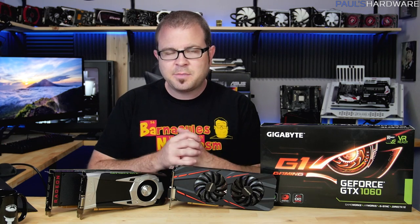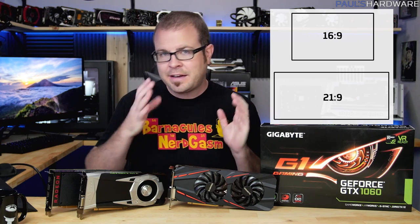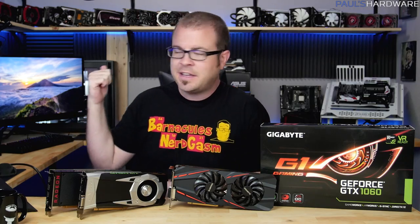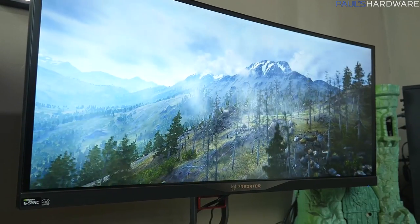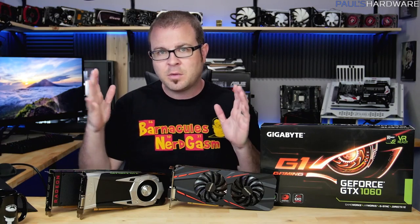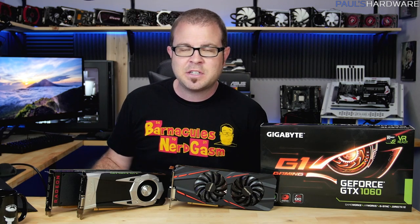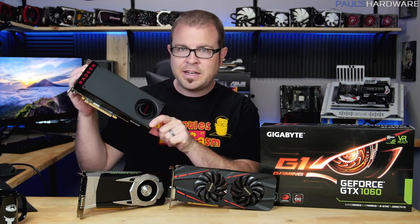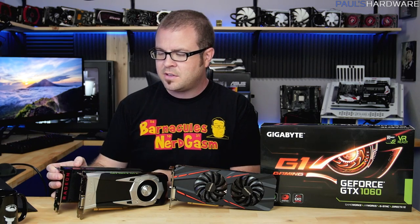What's up guys? Today's video is going to be about testing the new GTX 1060 just launched by Nvidia on a 21 by 9 aspect ratio monitor. The resolutions I'm going to be testing are 3440 by 1440, which is the native resolution of my Acer Predator X34 monitor. Also going to be testing at 2560 by 1080. A couple weeks ago when the RX 480 from AMD launched I did some testing with that card specifically to see how it performs using these types of monitors.